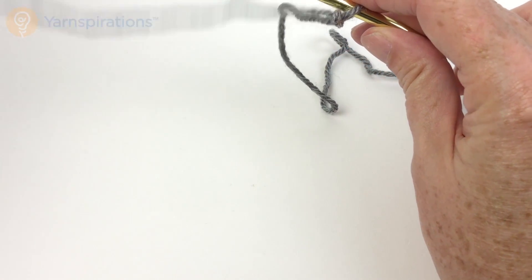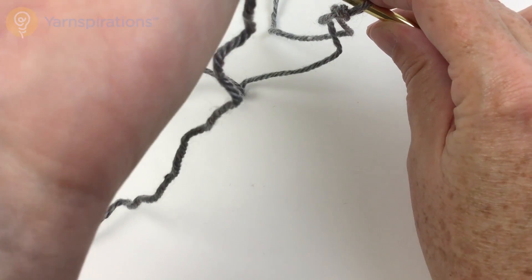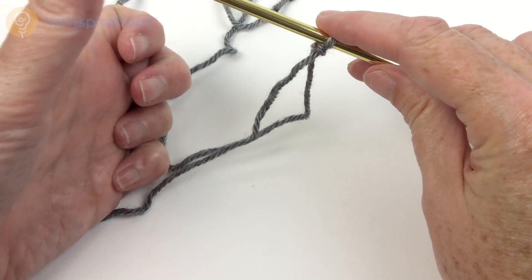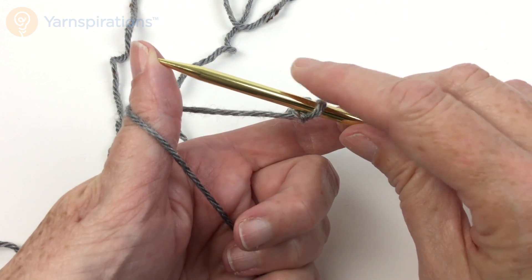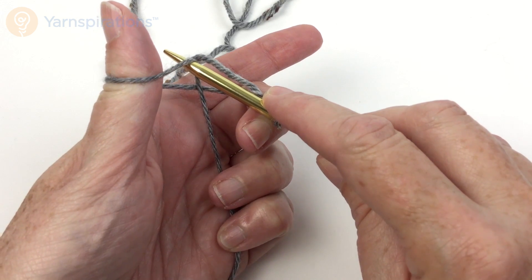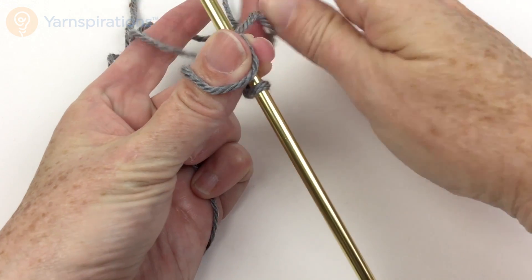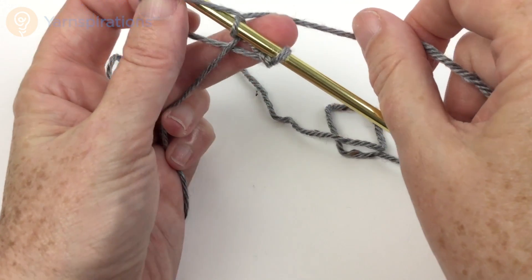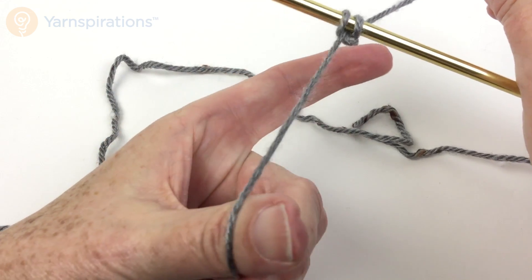I want the working yarn — the yarn that's attached to the ball — away from me, and the tail yarn, or the cut end, towards me. I'm going to put my fingers under that first strand that's closest to me, put the needle tip under that front strand, take the working yarn, and yarn over just like I was doing a knit stitch.